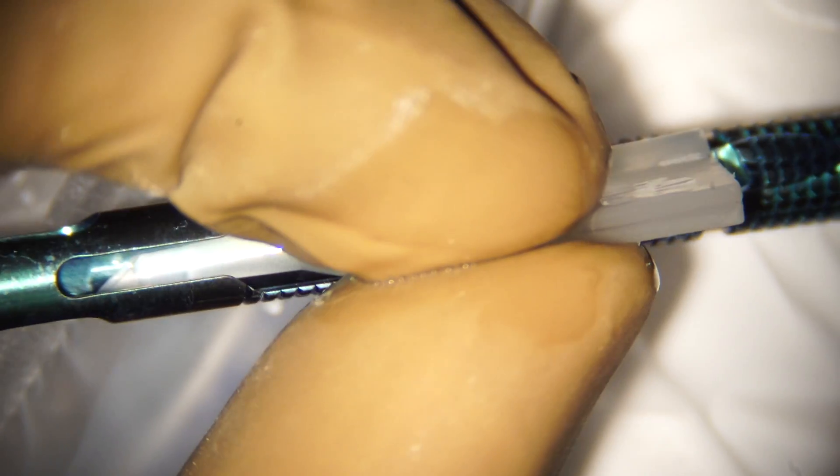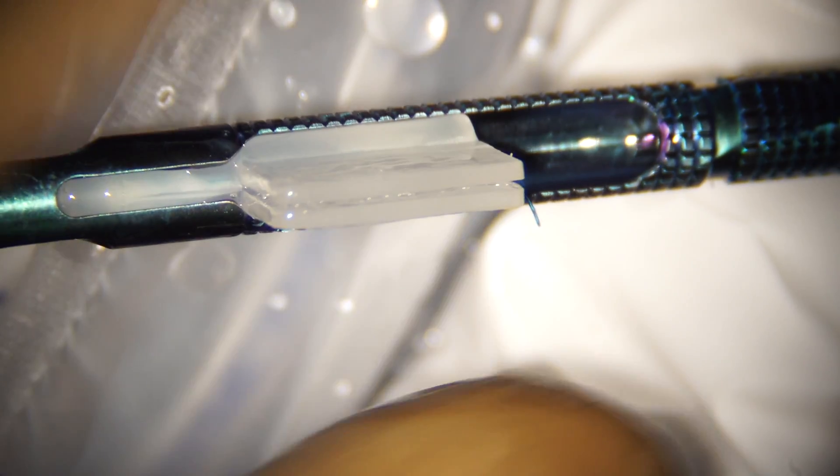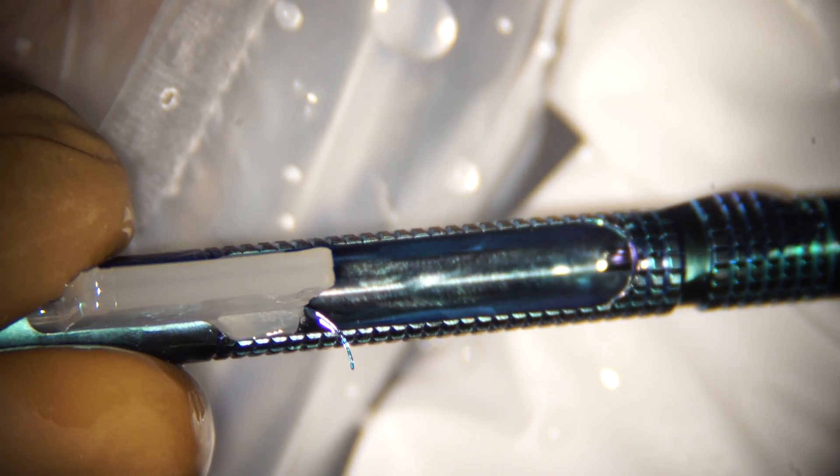This is the Emerald series of the AMO injectors, and three-piece lenses are implanted using this injector. I am fitting the loaded lens in its cartridge snugly into the groove on the top surface of the Emerald injector. We also have to ensure that the trailing haptic stays outside of this groove.